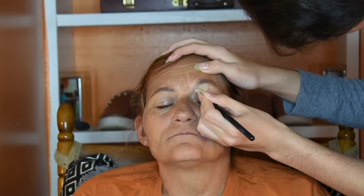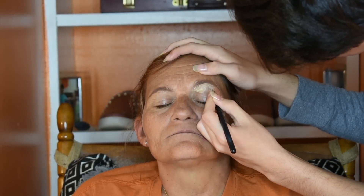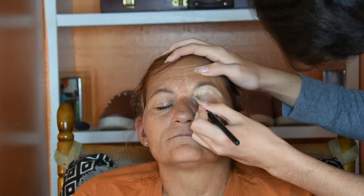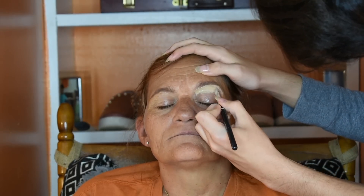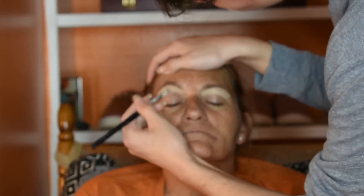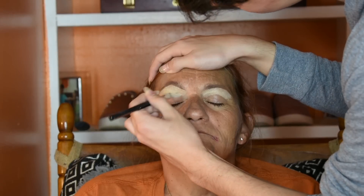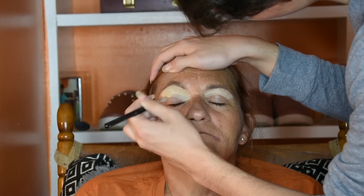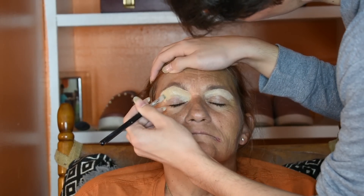Now I'm going to take some concealer and go underneath her eyebrows to carve them out and shape them up a little bit. Then I'm going to drag the foundation or concealer — whatever you're using to carve out your brows — onto the eyelid so we can use it as a base for the eyeshadow.